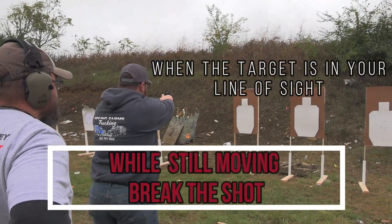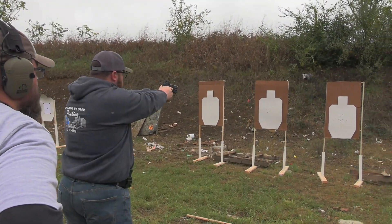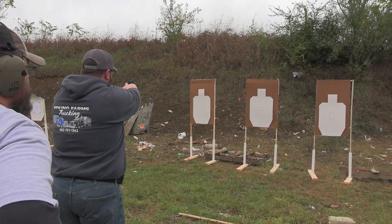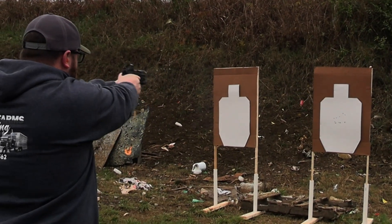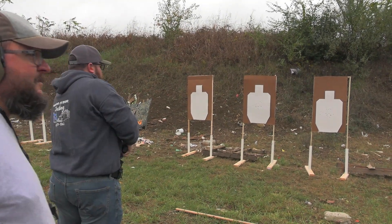Speed up. Perfect. Good. Speed up a little bit. Good. Outstanding. Very good. How'd that feel?